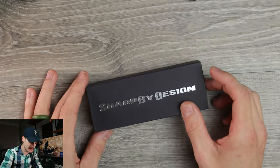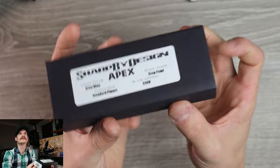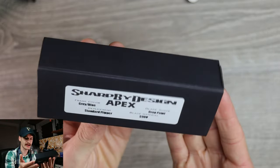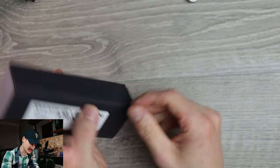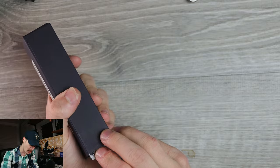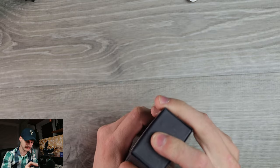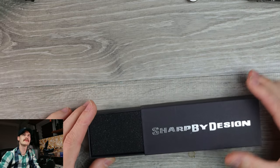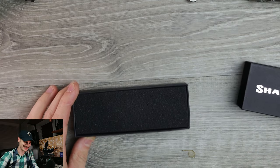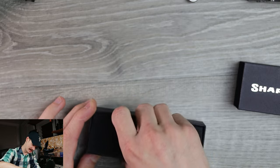The box is just a box for the most part. The Apex is a new design from Brian Nadeau — big fan of Brian's work. This will be my fourth Sharp by Design. I can't get it open... okay, everything's fine, nobody panic. You just slide it on out and take the little piece of foam out.